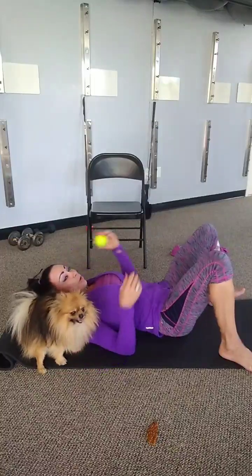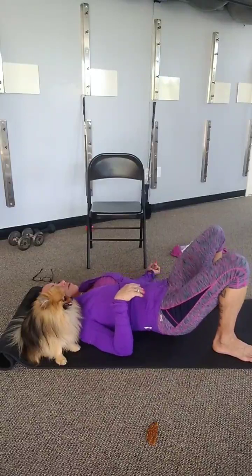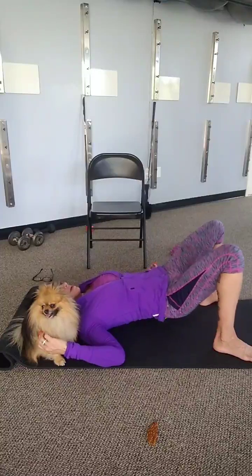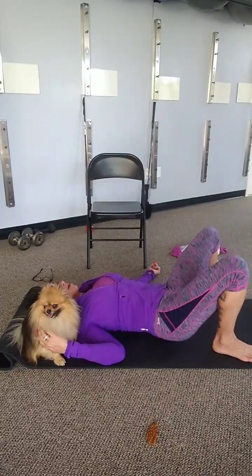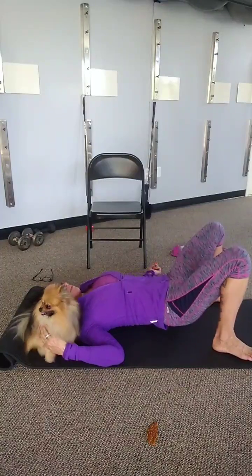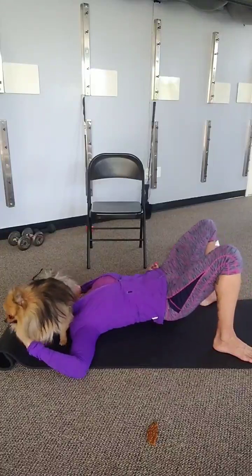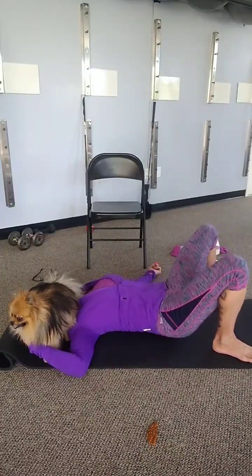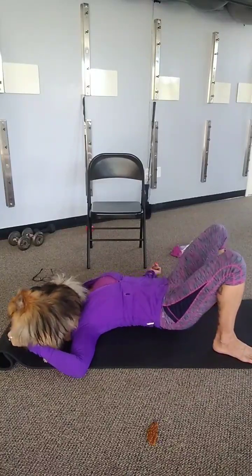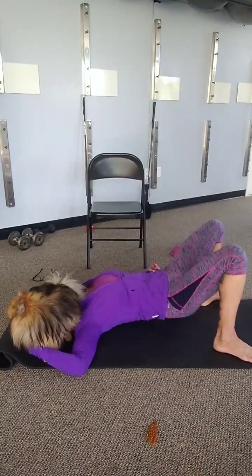Now, we're going to release the lower back — take your ball and place it right in your lower back and just go back and forth. If you have a sore spot, hold yourself up. You should release all those tight muscles.